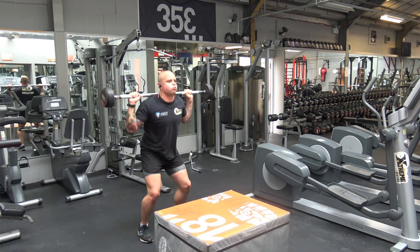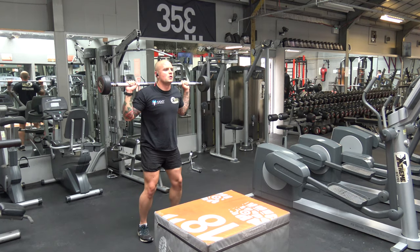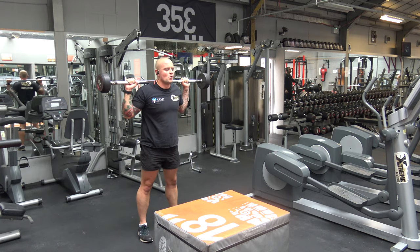The next exercise is squats — nice and low. Don't rush your repetitions when doing PHA training. The objective is to get as much blood into the muscle as possible. Squats is the next exercise, 12 reps.